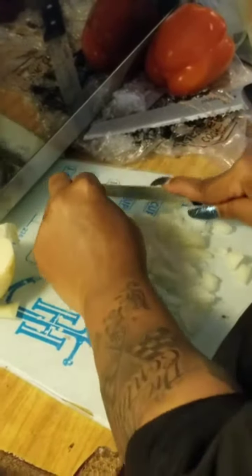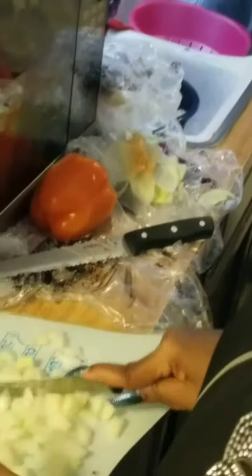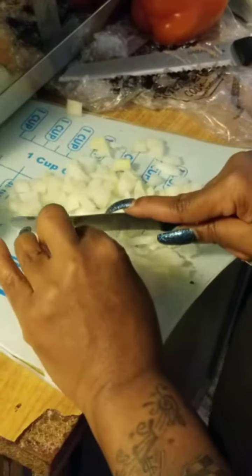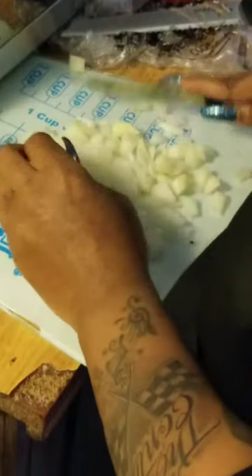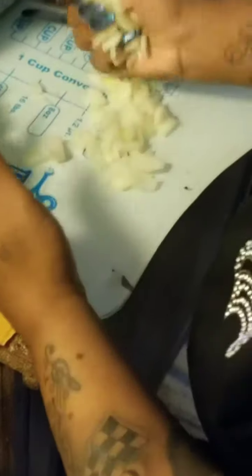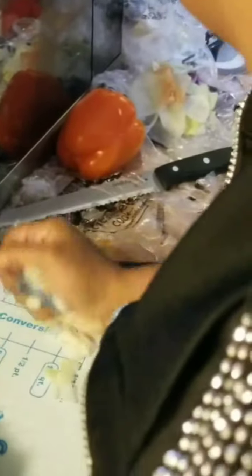Again, some people like the onions big — I don't like them real big, I like them medium. I'll dice them. You can see my hands inside it. That's good enough for me there.